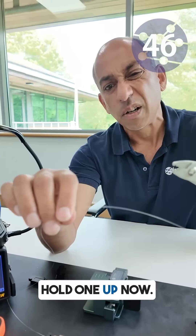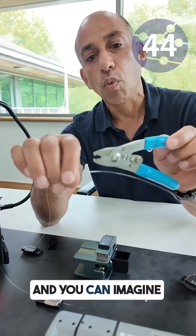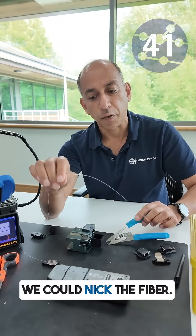I'm just going to hold one up now. So we're dealing with that, and you can imagine when we're moving our tool across that, we could nick the fibre.